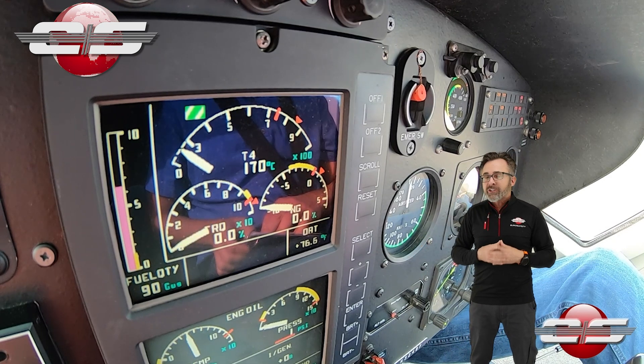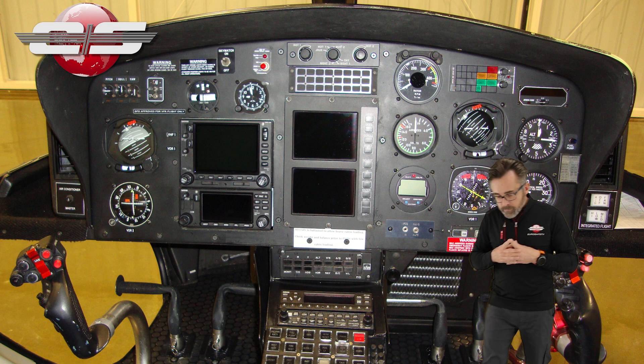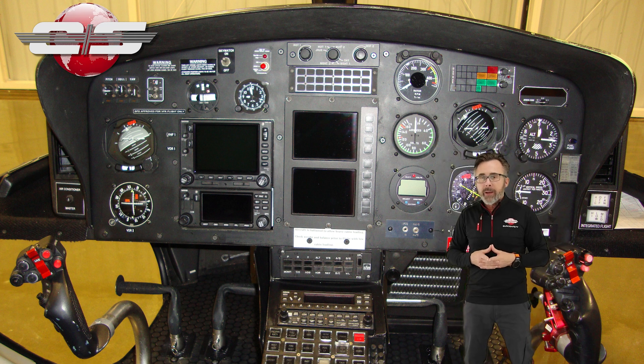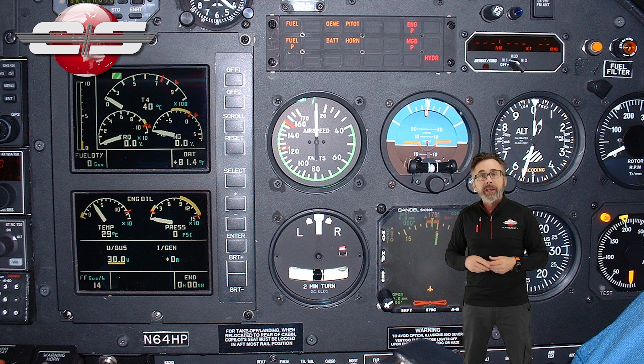The last variant of AS350 with the VEMD is the AS350-B32B. In this helicopter, some of the software does it, some of it doesn't, depending on what variant you have. But again, it will occur right after you push the power.